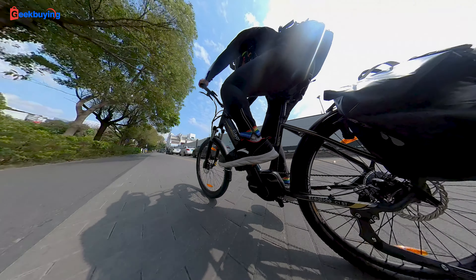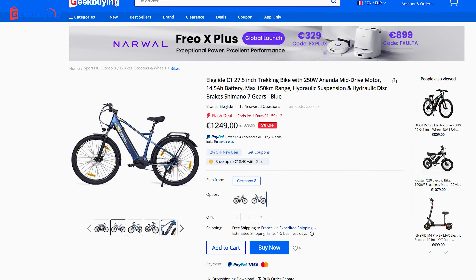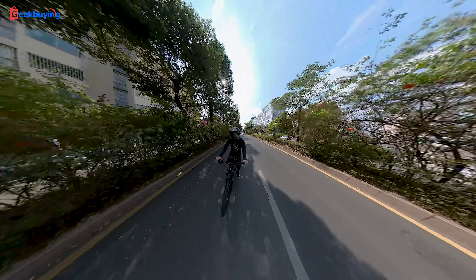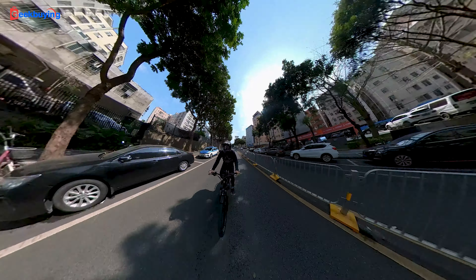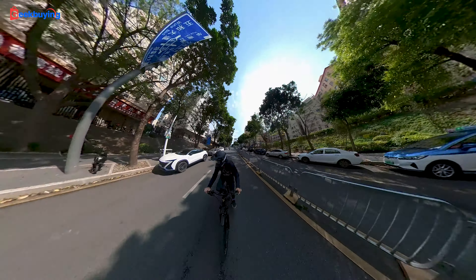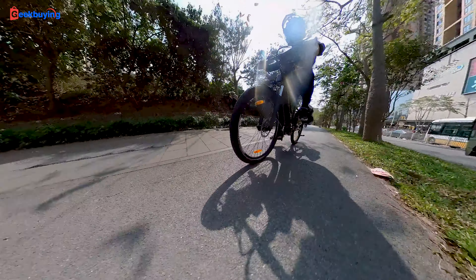Should you get the Elegote C1 Series? Currently it sells for around 1,200 euros on Gearbying, which is not cheap. But if you compare it with other big brands with the same specs, the price could be doubled or even tripled. For me, I definitely recommend this brand and this e-bike series. I've reviewed every model it has for more than three years, and it always offers great quality, super customer service, and more.